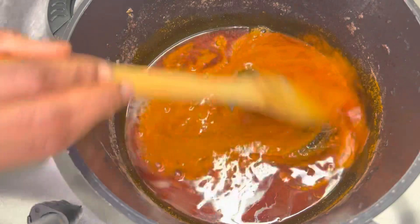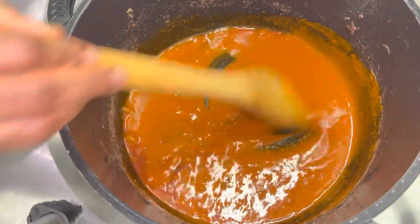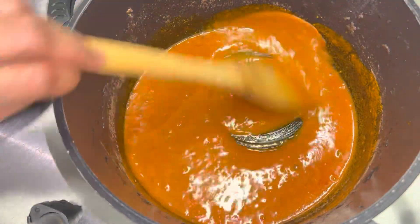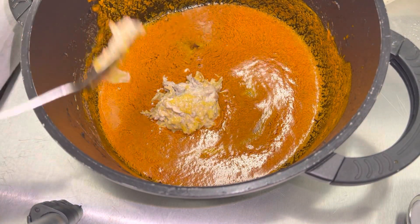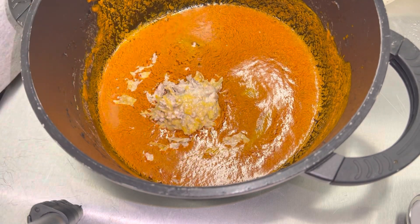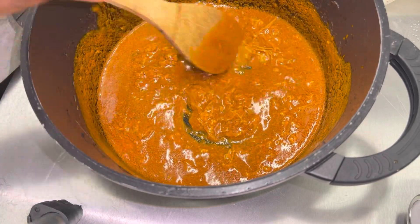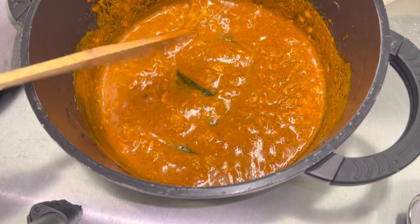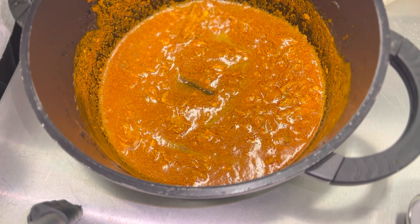I added in edible potash — akaun — and started stirring. As I was stirring you can see it's already changing color to a little bit of orange. I then added my goat's brain and habanero pepper, and as you can see it's already getting thicker than it was before.